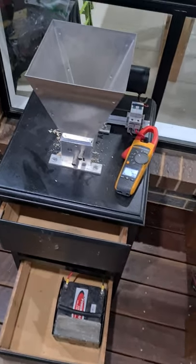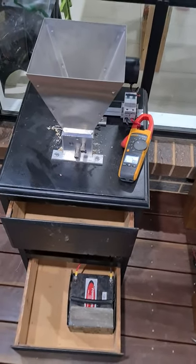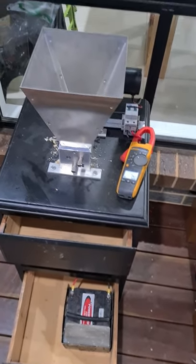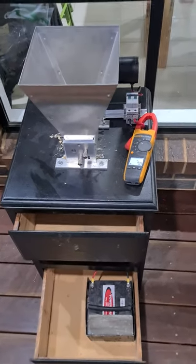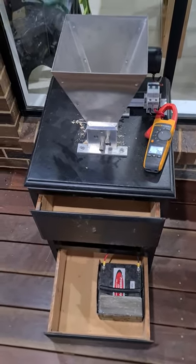Hey guys, this is a little project I've had going on the last couple of days. When I was researching it, I couldn't find a definitive answer on motor sizes, speeds, and all that. So this is what I've got. I hope it helps.